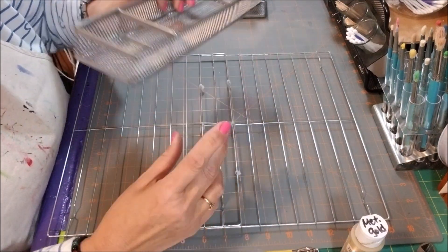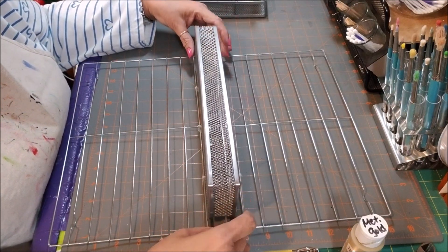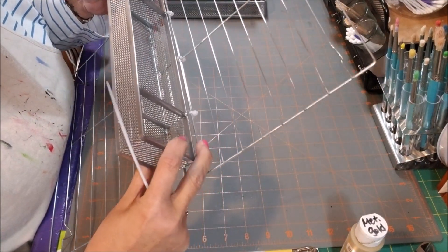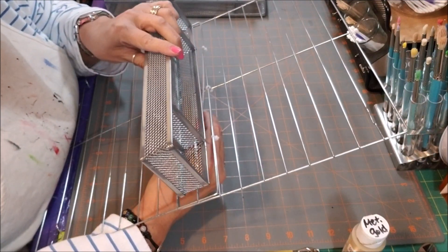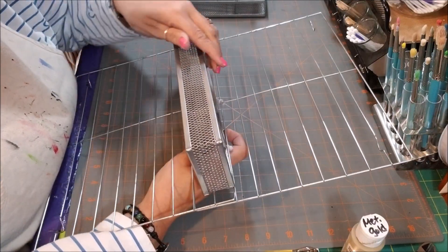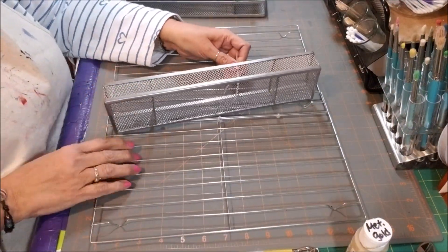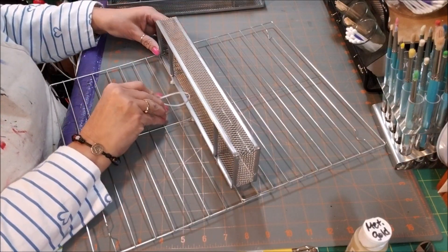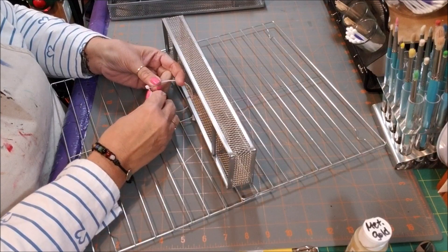She always warns: the tray has a seam, so you want to put that towards the back. Make sure it's in the middle. Put your finger in on the sides and attach it. I'm watching the camera to make sure you can see what I'm doing.